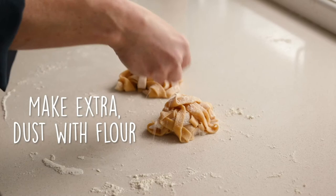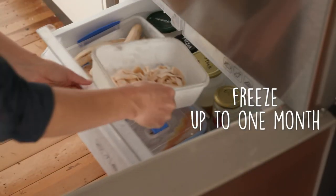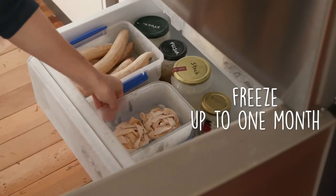I make bulk, then dust with flour and freeze for around 10 minutes until it's hard enough to pick up. Then freeze in a container or a ziplock bag. Simple as.